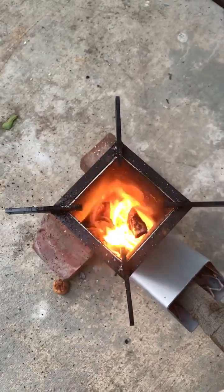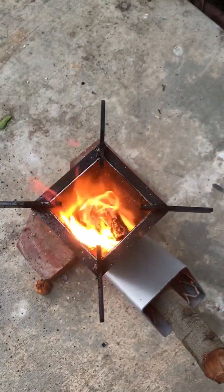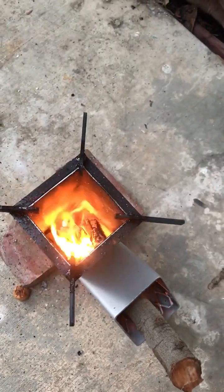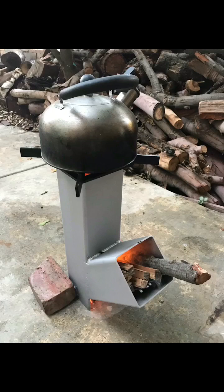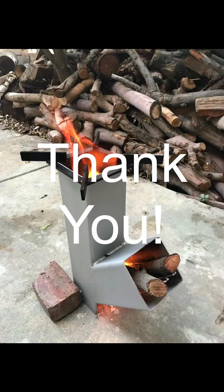Look at the flow of the flame — that's how it is rotating. That's a good draft. So yeah, there's so much water here.